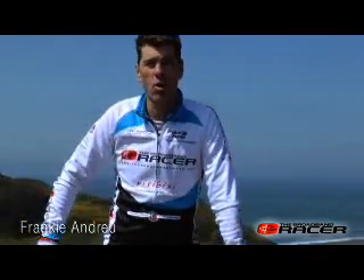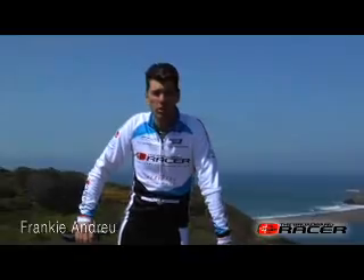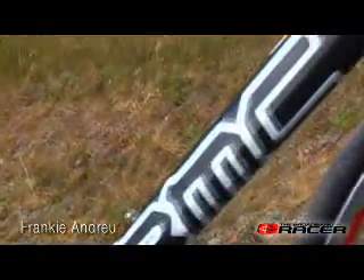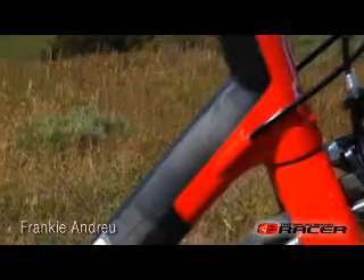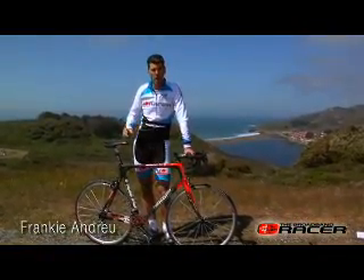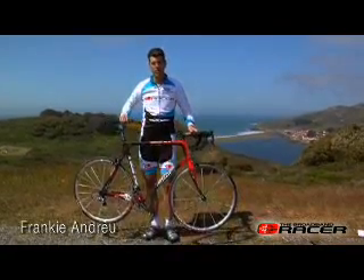Everyone knows that some things are better off kept secret, but what if you have something that no one else does? For BMC, they're the only bicycle company in the world that uses nanotube technology. Nanotubes take the resin and actually fuse the material together, different than gluing them together. This creates a much stiffer bike and also allows them to use thinner-walled tubes to create a lightweight bike.